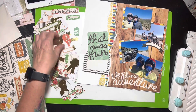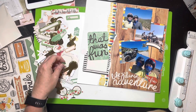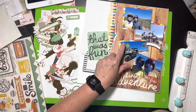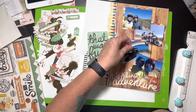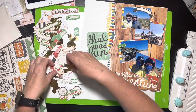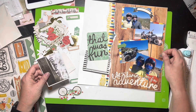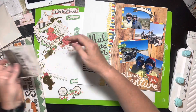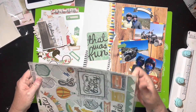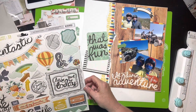My husband is a thrill seeker — he just loves to do all the things, scary stuff all the time. My daughter, bless her heart, she's a good sport and will go with her daddy. I'm a wuss, I can't do it. They've been doing a hiking trip every year since then — they did a hot air balloon one on one of the trips. Anyway, I'm going through all the chipboard and ephemera here.